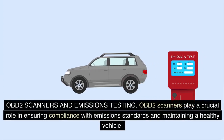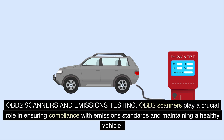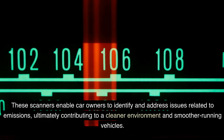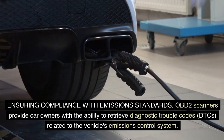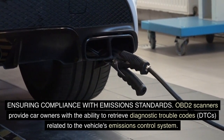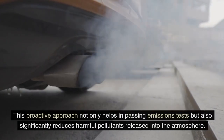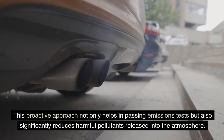OBD-II Scanners and Emissions Testing: OBD-II scanners play a crucial role in ensuring compliance with emission standards and maintaining a healthy vehicle. These scanners enable car owners to identify and address issues related to emissions, ultimately contributing to a cleaner environment and smoother running vehicles. OBD-II scanners provide car owners with the ability to retrieve diagnostic trouble codes (DTCs) related to the vehicle's emissions control system. By accessing these codes, drivers can promptly address issues that may cause their vehicles to exceed emissions limits. This proactive approach not only helps in passing emissions tests but also significantly reduces harmful pollutants released into the atmosphere.